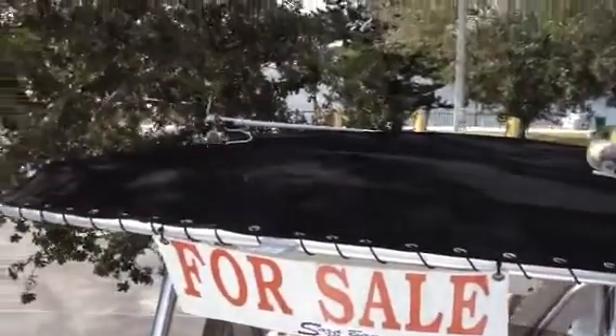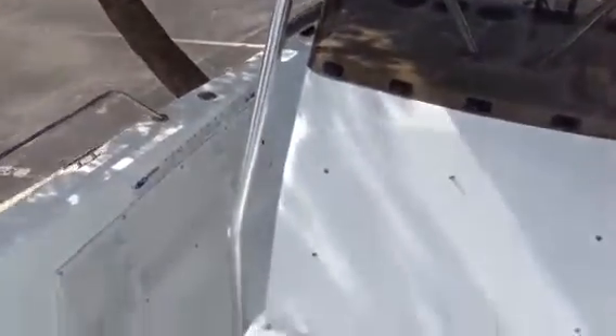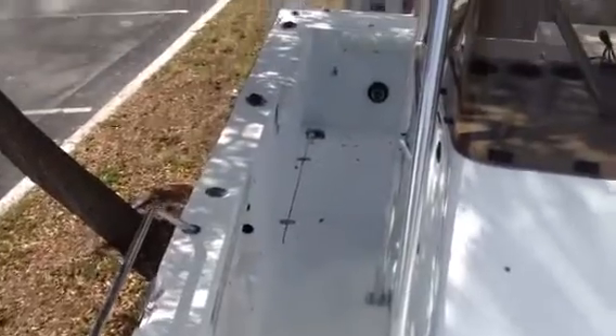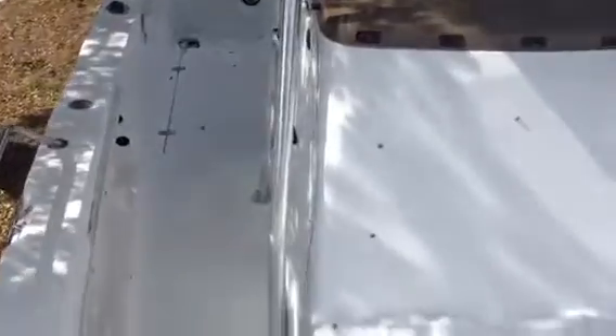There's your T-top. Then moving over on the port side of the boat. Those are your cushions — like I said, those things are shot. They need to be replaced.